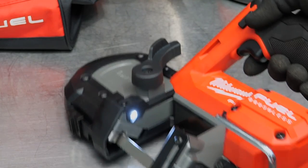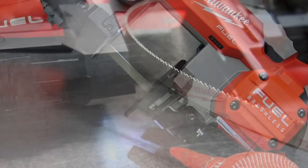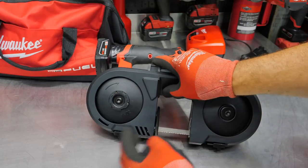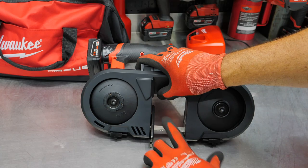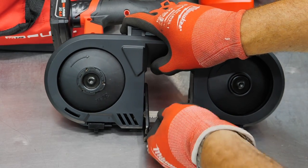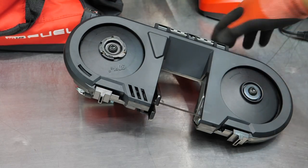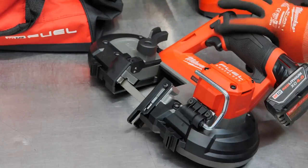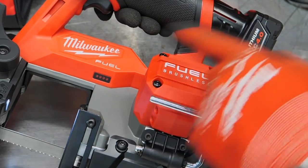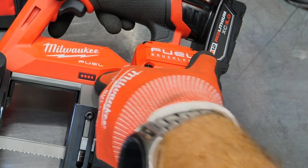We also have an LED right there, so we're going to be able to shine a little bit of light on our work as we're working in that gap. Now this 30 and 9/16 inch blade that comes with it is a 12/14 TPI variable tooth blade — 12 and 14 teeth per inch. One blade comes with it, and you can also buy three-packs from Milwaukee. You get a fuel gauge here — pull the trigger and you'll see the status of the battery charge.